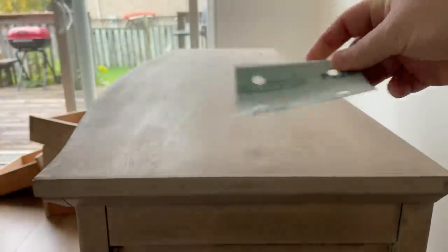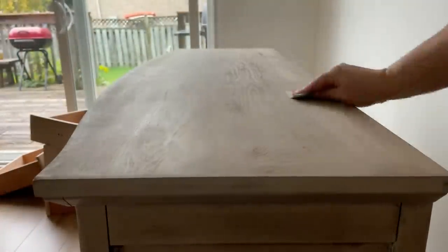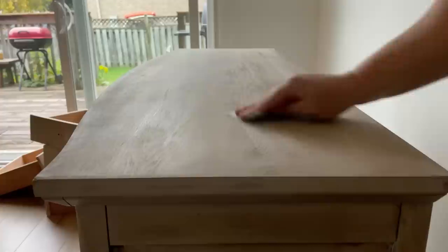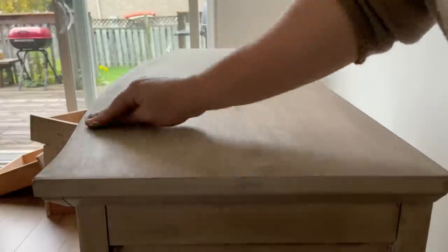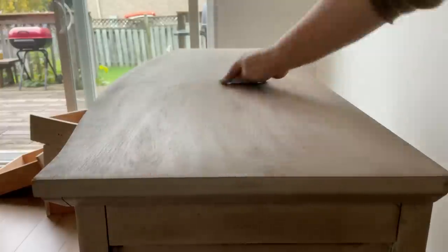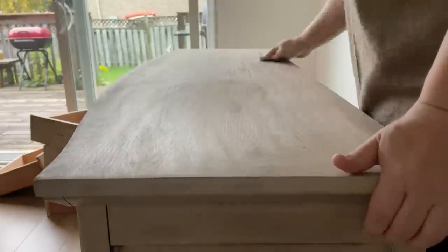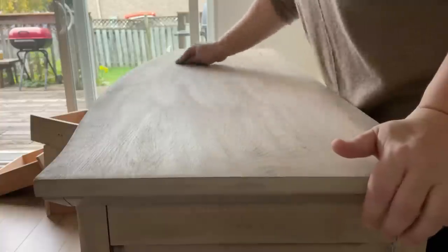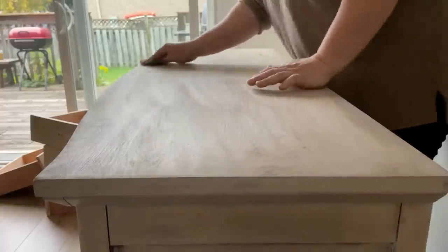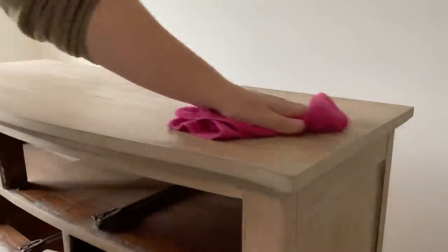Once the buffet was dry to the touch, I gave it a quick rub down with some 220 grit sandpaper to create some tooth on the surface. Since this is already bare wood, it's got a good texture for the paint to hold onto, but if you were going to be painting a piece that already had a factory finish on it or was slick at all, you'd want to do this scuff sand too. I wiped up the sanding dust with my microfiber cloth again.